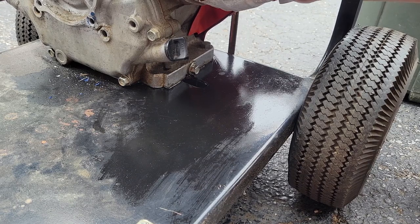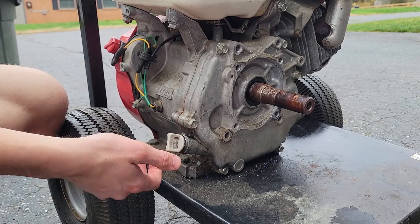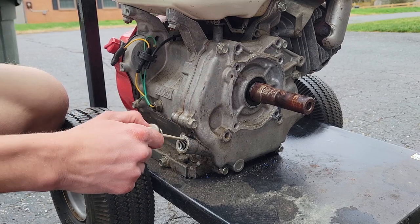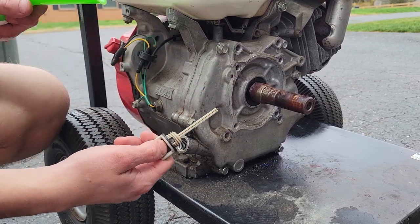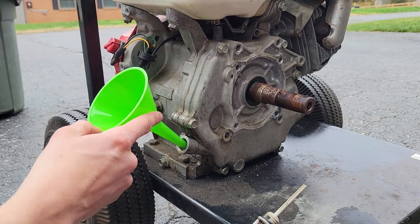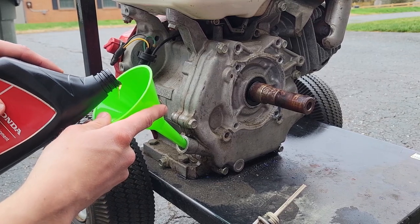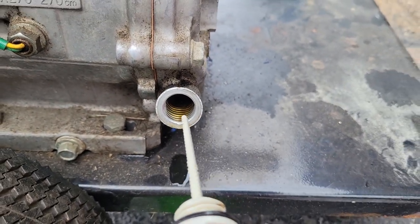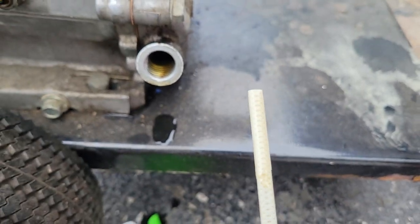That'll ruin your day. We can now fill this thing up with oil — fill it up until we see it coming up in the fill neck area, and it'll read on your dipstick and you'll be good to go. This engine should take around 1.2 quarts of oil, so one quart should get it close to full. You can see the oil in there, but just to be 100% sure, we'll stick the dipstick in — and there it is, right on.